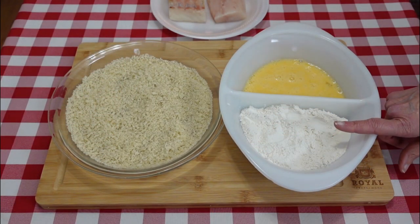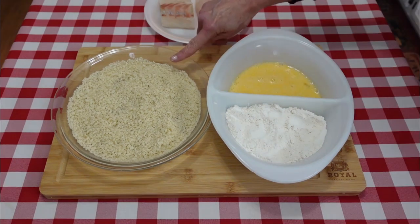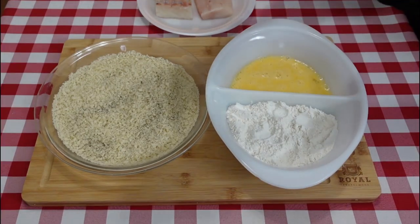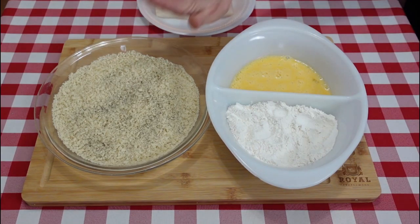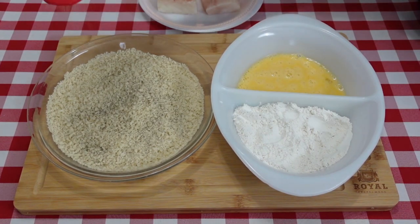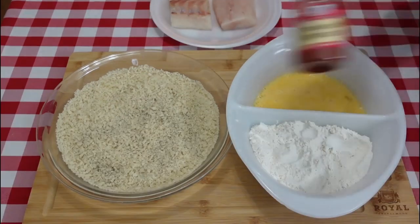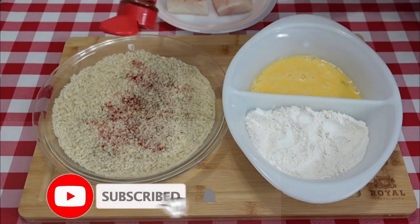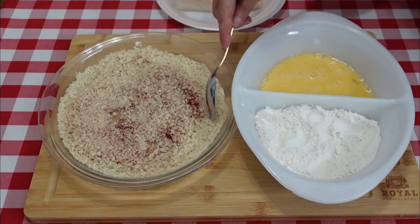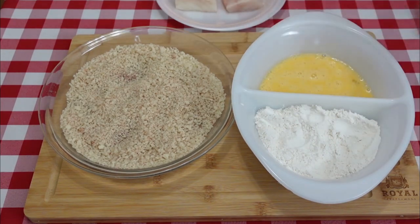I have about a half cup of all-purpose flour, one beaten egg, and about a cup and a half of panko breadcrumbs which I'm going to season up — starting with some sea salt, some black pepper, and smoked paprika. Of course you can season this however you like. I'll mix this together well. If you want, you can go ahead and season your flour and beaten egg too; I'm just going to leave them as is.